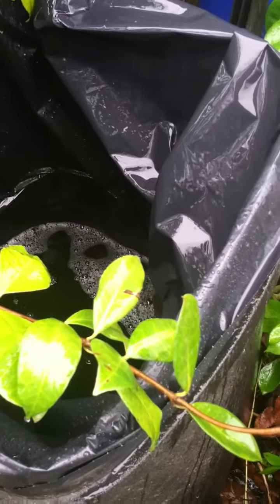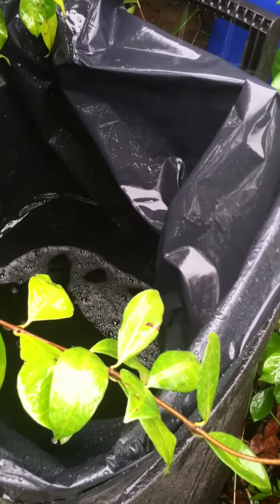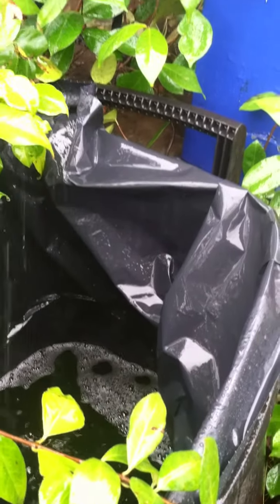It looks like we got about 15 gallons so far. Notice it's just an old garbage can with a commercial grade liner. That's really all you need to get started.